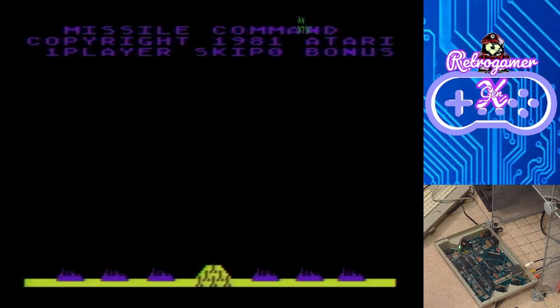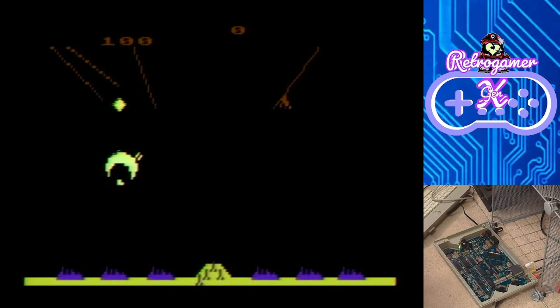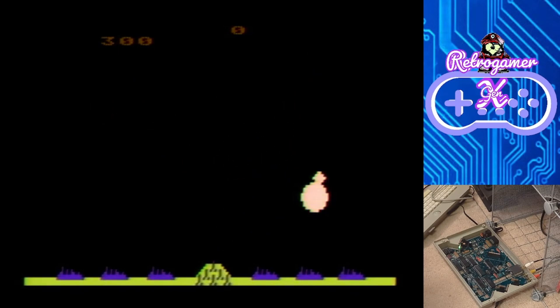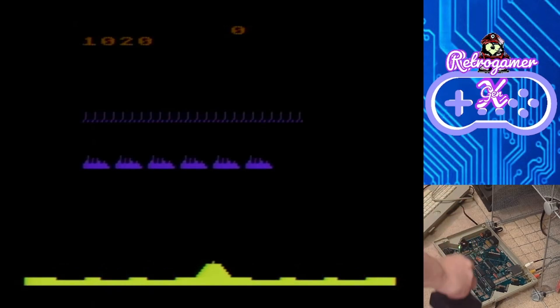Let's go ahead and turn this thing on and see if she works. Definitely looks like she boots right up. Let me try Missile Command — see if it glitches out. Haven't hit the button yet... hit the button, and yep, she works just like she should. Perfect! Finally got a working XEGS again. Let's go ahead and try a cartridge game real quick.